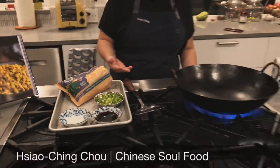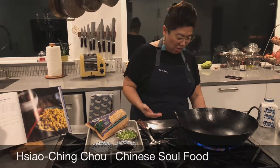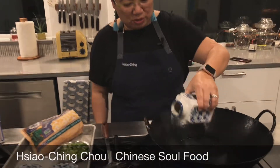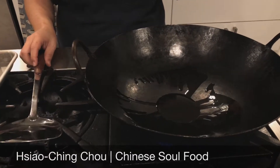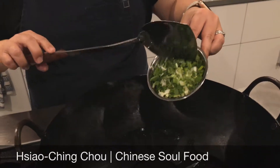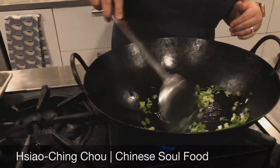I thought I would just cook it for you in real time to show you just how fast and simple it is. So I'm heating up my wok over high heat, and I'm doing just about a tablespoon of oil, and that will heat, and as soon as it starts to shimmer and dance, I know that the wok is ready. The first ingredient I'm going to throw in there is some chopped green onions — about two fat stalks — and I'm going to stir that around.